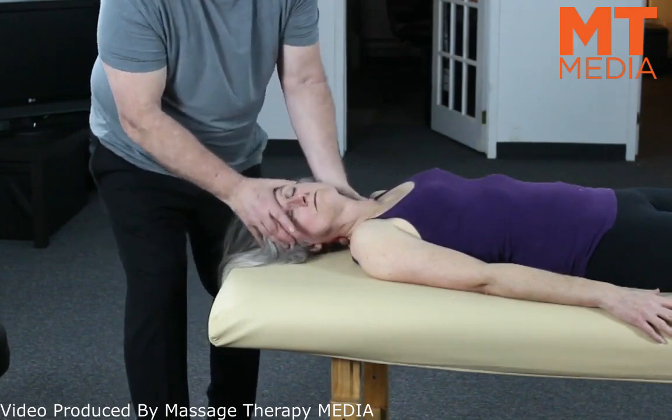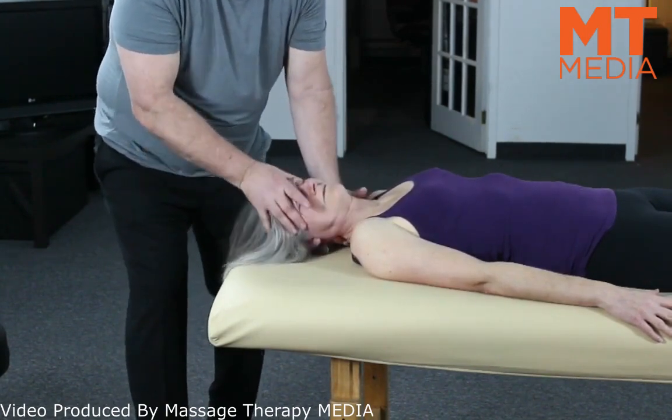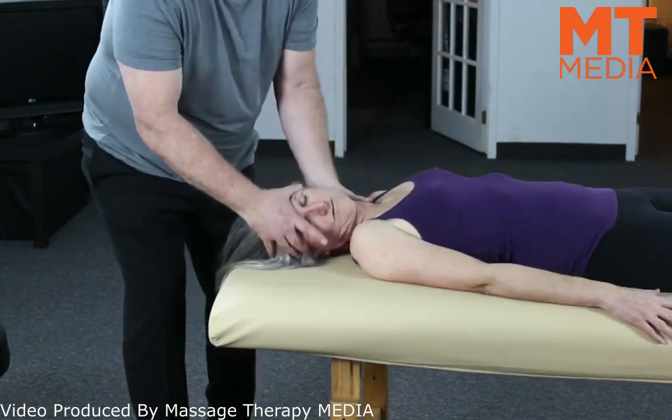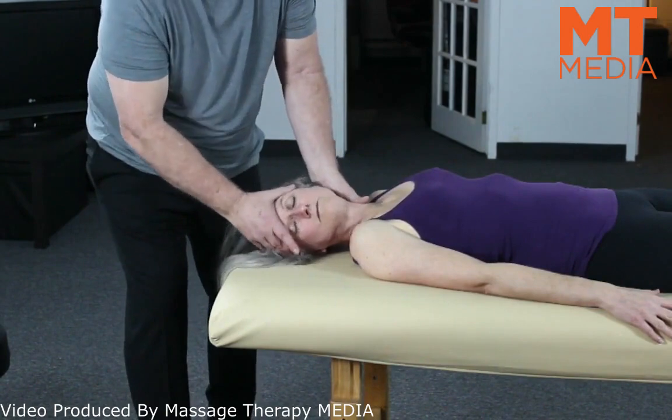Reposition the hands. Two to three times. As you're going through, you may kind of focus on certain areas that are a little bit more restricted.